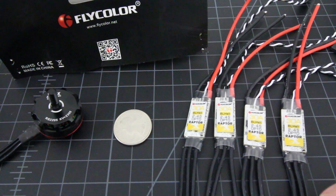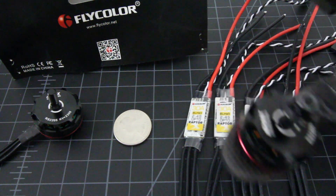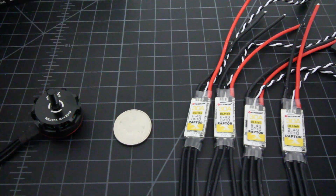I will hook them up to BL-Heli and start playing around with some of the settings. I'm definitely going to go ahead and replace my 30 amp Opto Little B's on the 190, because you can see quite a difference in size here.